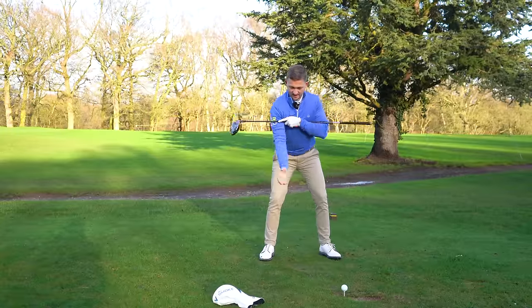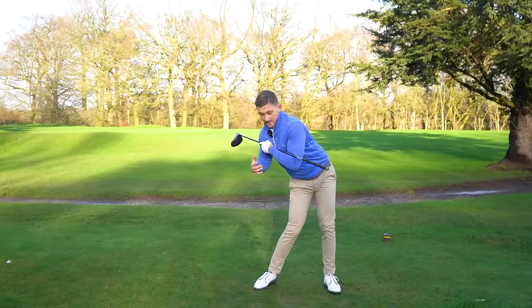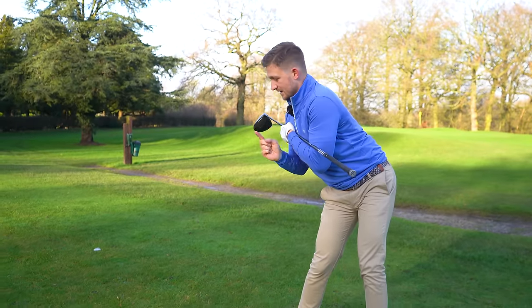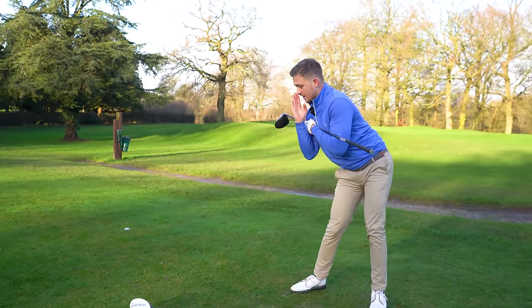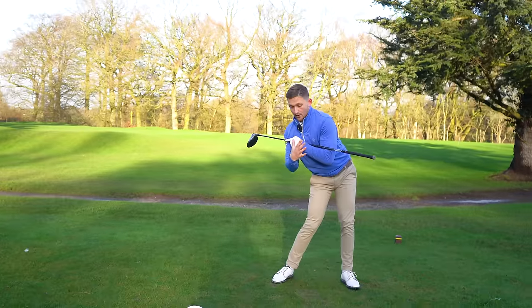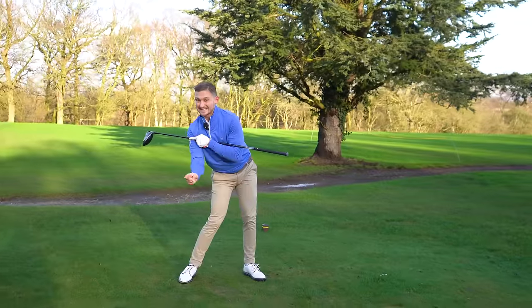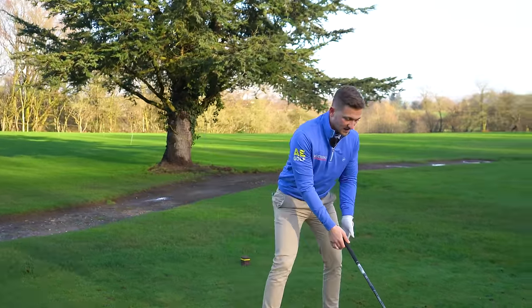I'll hit some away with it there so I can build some swing thoughts, then we'll take it away. The whole idea is: can we get to a position where, pre-impact, my chest is still pointing back — to the point where if I moved my head to the middle of my chest, I could look directly down at that head cover. Not looking at it through my right eye, not through my left.